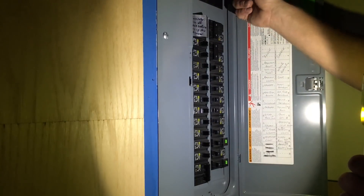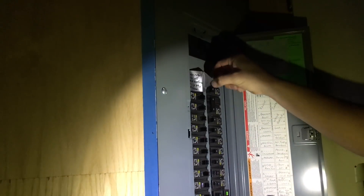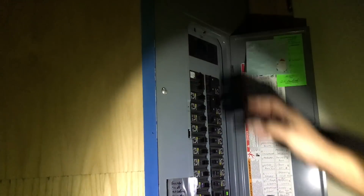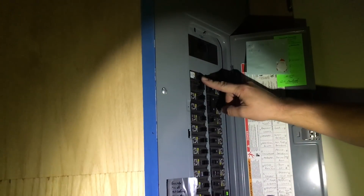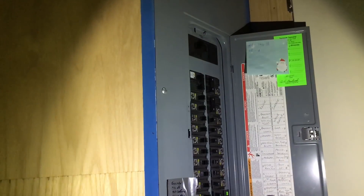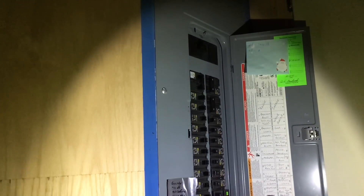What we're going to do is disconnect the main breaker that takes us off of the power grid. I've disconnected the main breaker up top here, so that separates us from the utility power. Now I'm going to engage this other breaker that connects to my generator receptacle, so now we're tied in with the generator. Once everything is up to speed and ready to go, we'll kick on that breaker at the generator and the house should be powered up.